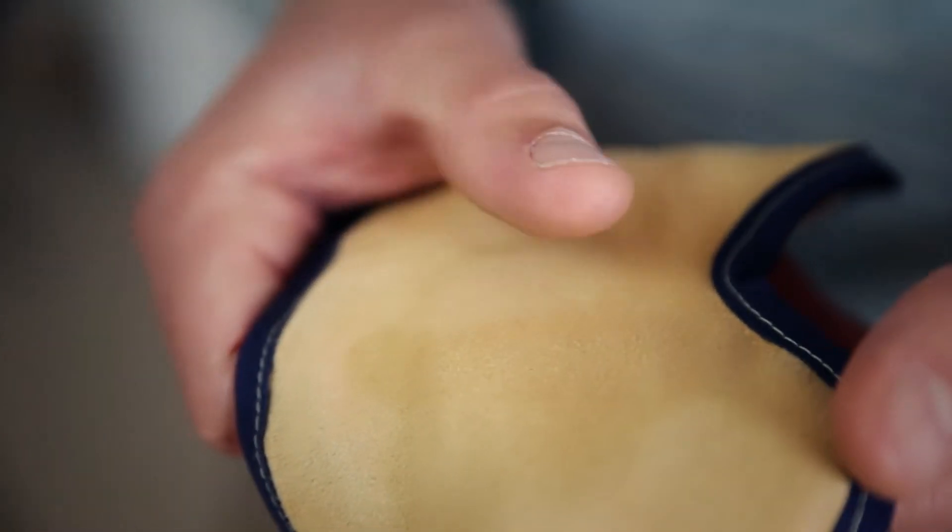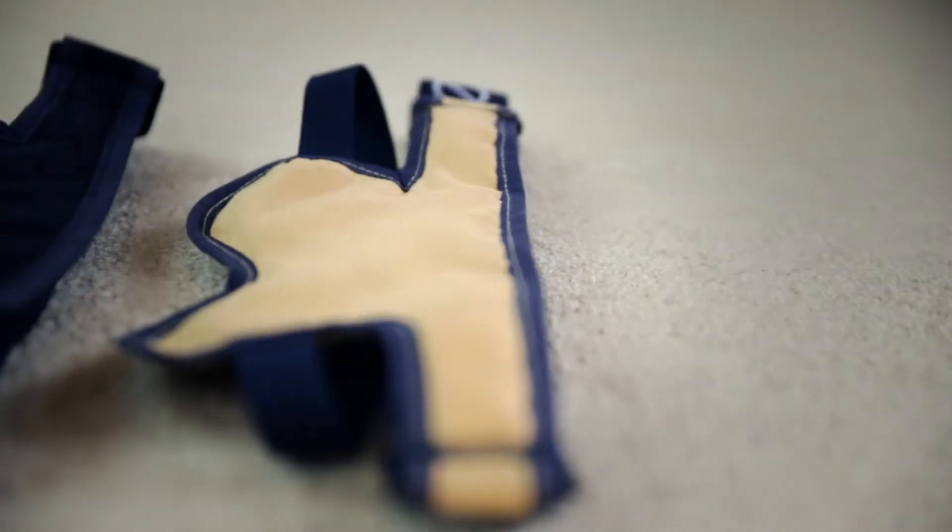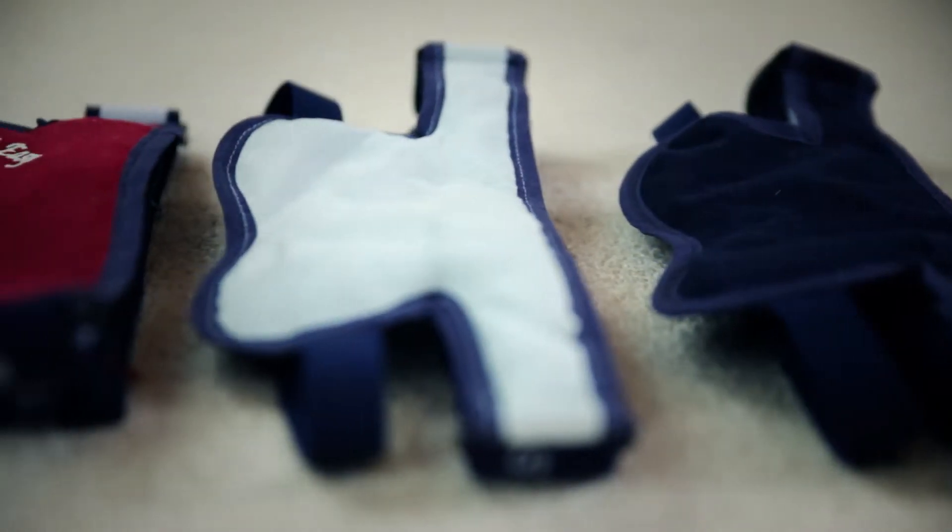We have used padded faux velvet material that is both soft to the touch and comfortable on the skin. The Sleep Easy comes in four colours: Sahara, navy blue, sky blue, and magenta.